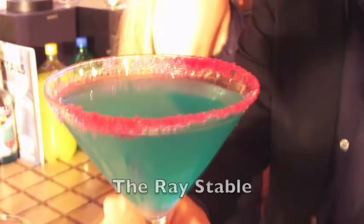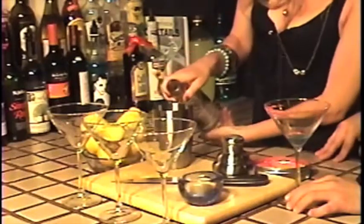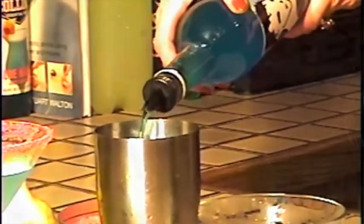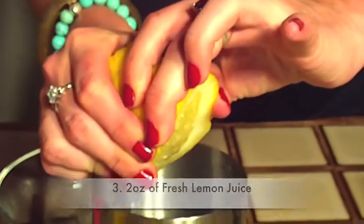Hit the record button. So first we're going to want to start off with your favorite product. Next, we're going to go with 3 ounces of Blue Curacao. After the Blue Curacao, we want to go ahead and have 2 ounces of fresh lemon juice. And last but not least, 2 ounces of Sprite.